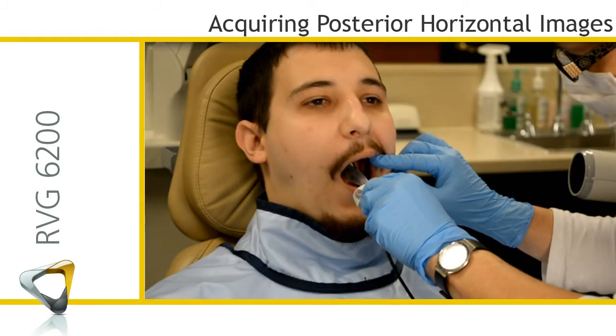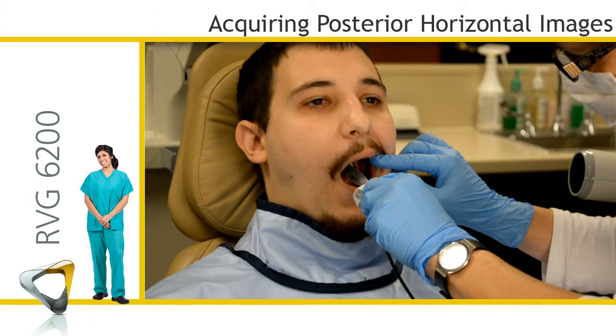RVG System – Acquiring Horizontal Posterior Images. This recorded class is designed for clinical team members and provides instruction on acquiring horizontal posterior images with the RVG system.